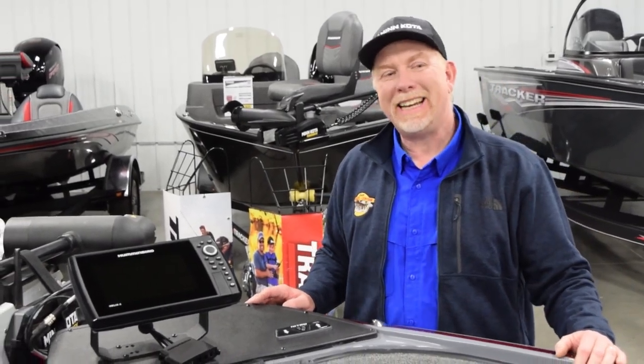This is the Z19 Pro Package. If you're not familiar with the Pro Package, it's a factory package that is all set up with fish finders, an upgraded trolling motor, and a lot of other features. It's a great way to set up a boat from the factory. It saves you over $3,300 on this particular package.